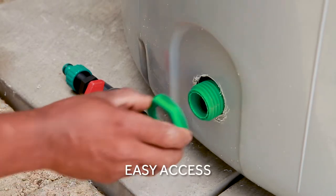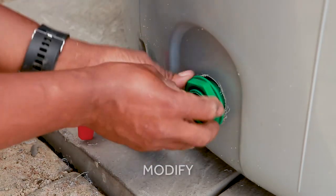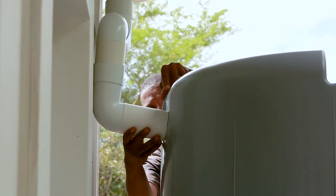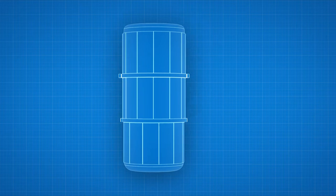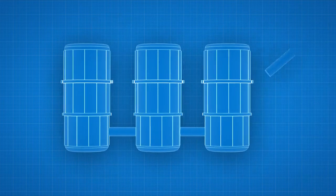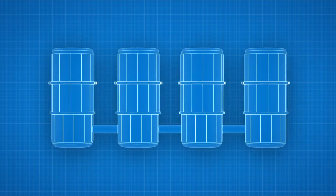The easy-access modular construction means you can modify it to suit your needs, placing taps and piping in the most convenient positions. You can also easily expand from 1,500 litres to any amount that suits your needs, simply by plumbing in the required additional units.